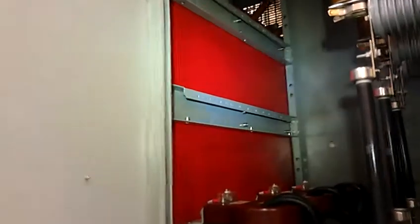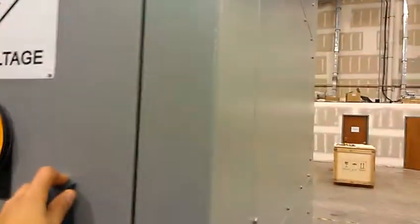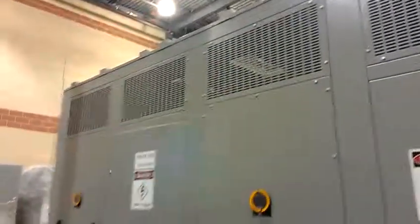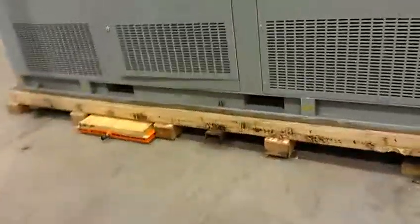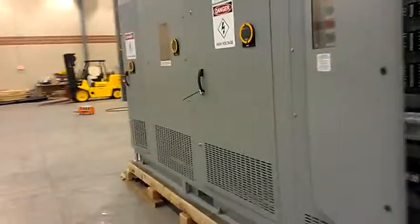Here are the CTs, shielded from the main transformer compartment by an insulation plate. The enclosure is NEMA 1, an indoor unit with forklift access holes. The total weight of this unit is 25,080 pounds.